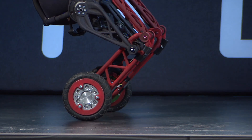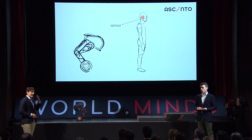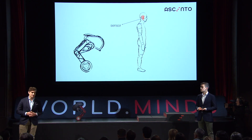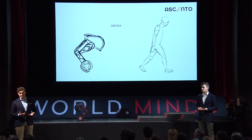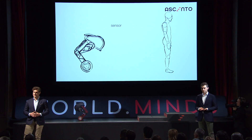We humans tackle this problem in two steps. Firstly, using our inner ear, we can tell our orientation in space. In the second step, we then move our feet accordingly to prevent falling. On a Cento, we use a very similar principle.